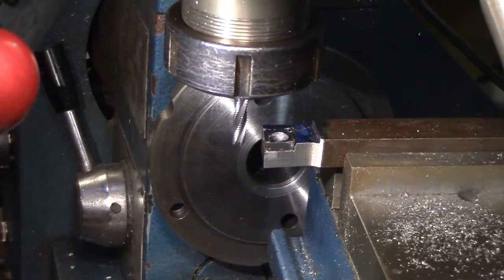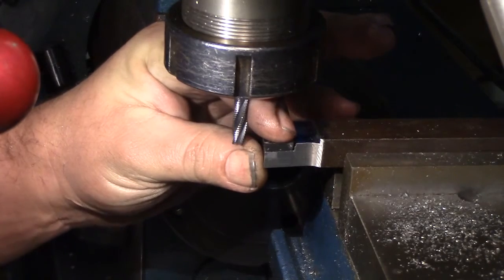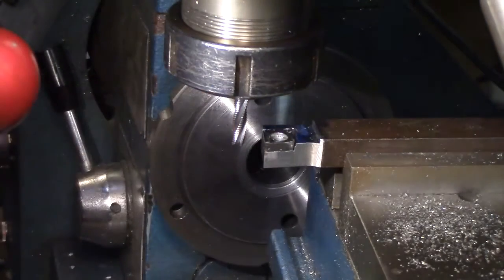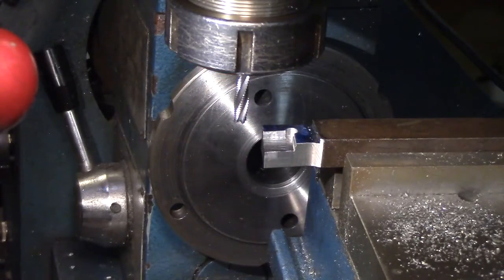It's sitting just a hair on the inside, and that's the space that the glue will take up when I set it in place. Now I need seven degrees on the nose.